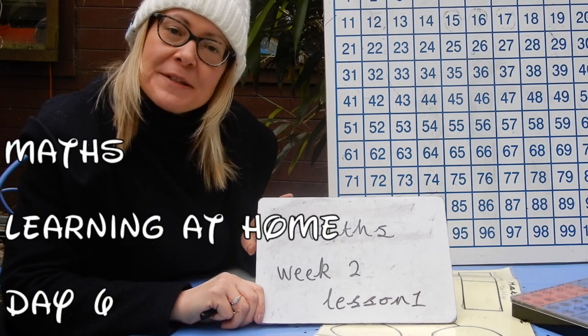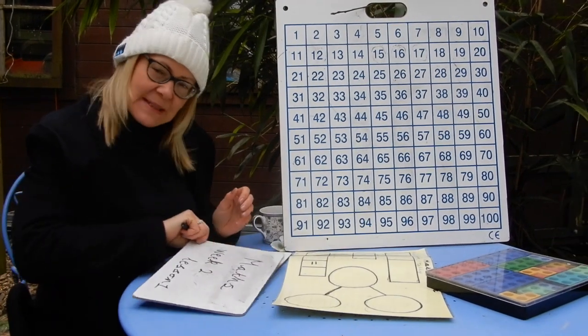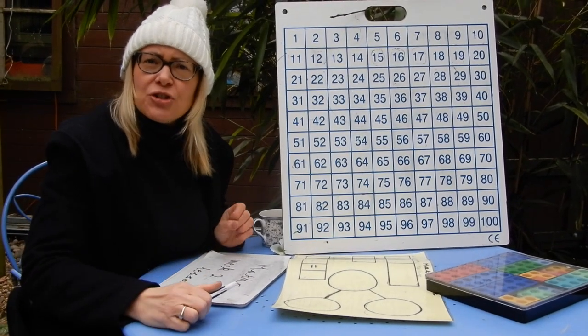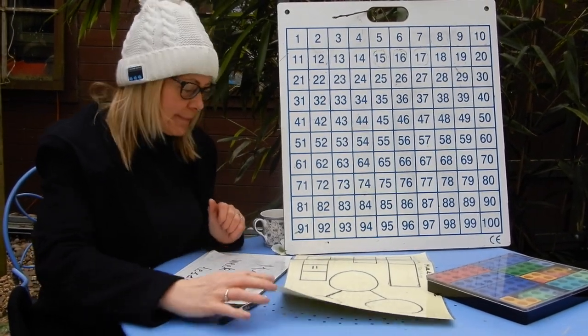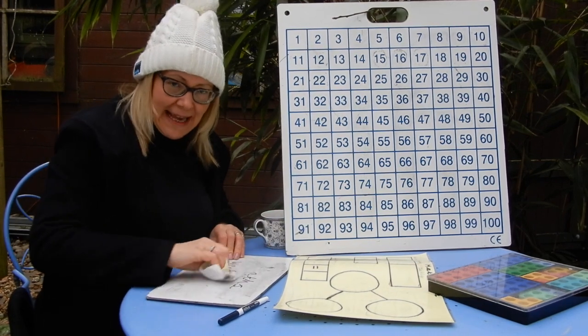Hello again and welcome to Mrs Patnell's Maths week two lesson one. As promised, this week we are going to look at subtraction, which is taking away.